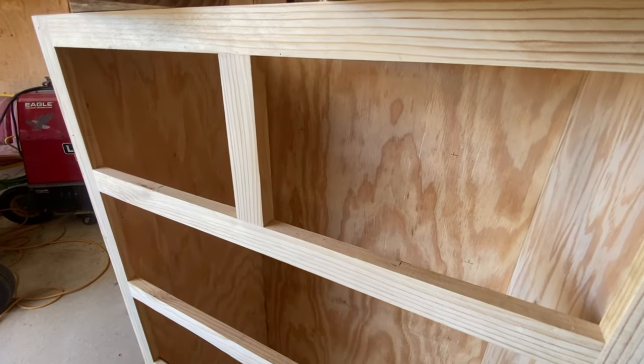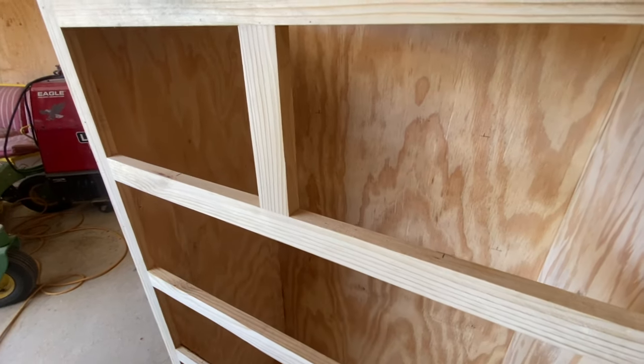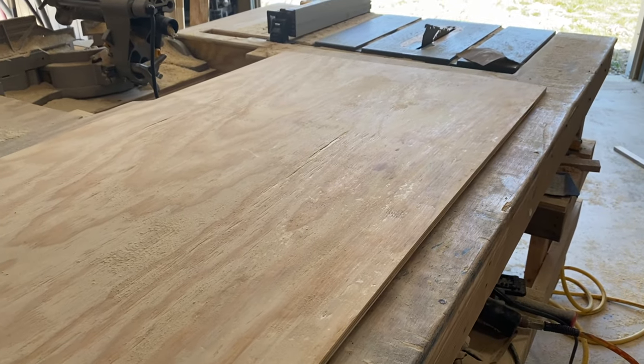Another thing you'd want to do if using side-mount slides is attach some kind of 2x2 in between there, that way you could attach those. For the back, I'm going to use a piece of half-inch plywood that's 26 and a half inches wide and 45 inches long.